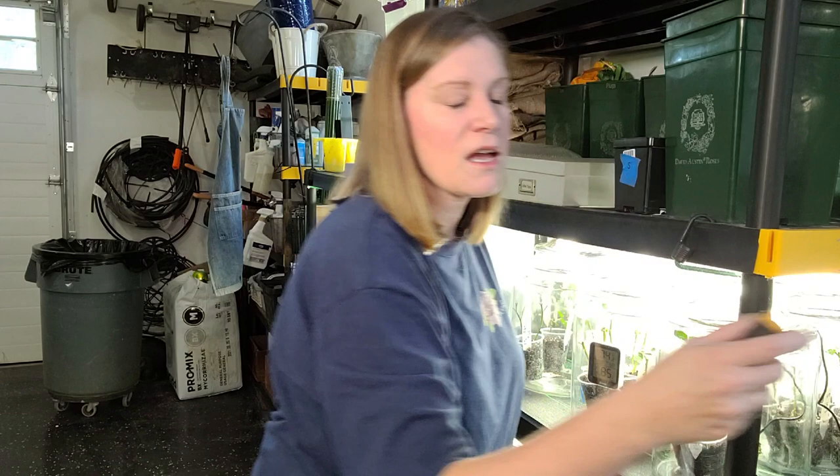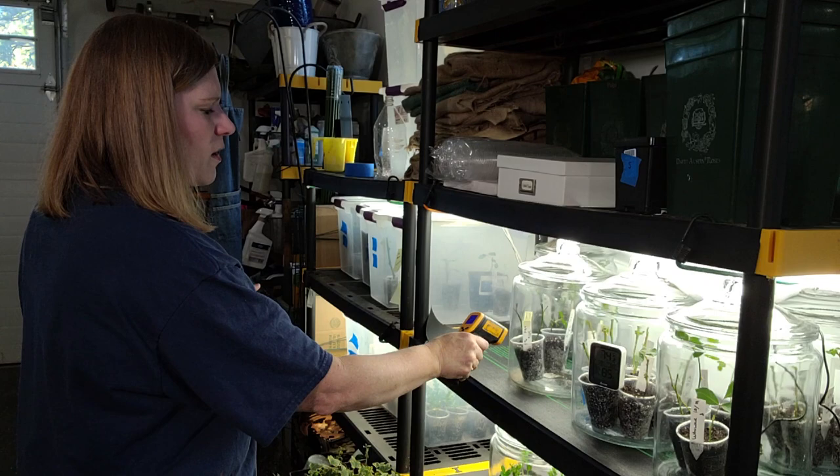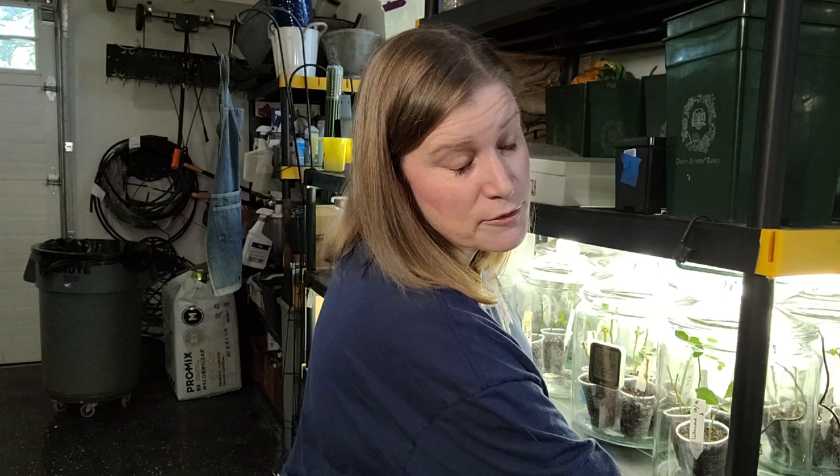If you are using a heat mat, a mistake I made one time was I just plugged in the heat mat and walked away for a day, came back and used a thermometer — it was over a hundred degrees and I lost a lot of cuttings from that silly mistake. So now I always have a thermometer for my heat mat inside the jar so it's not getting too warm. This oven-grade thermometer tells me it's 75 degrees right here.